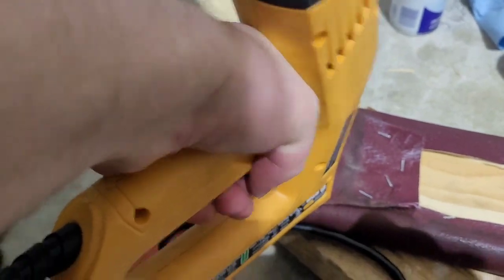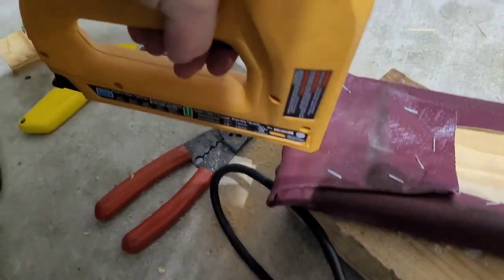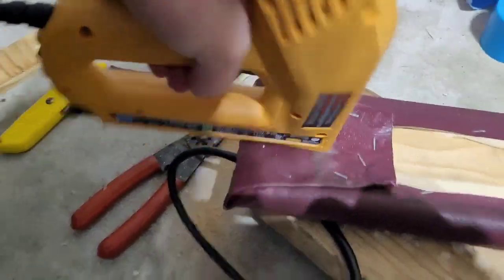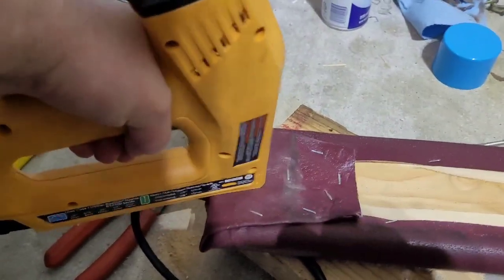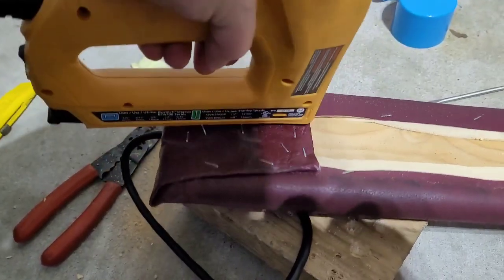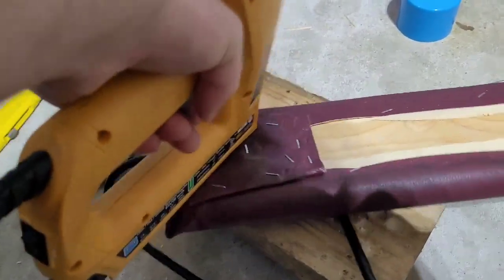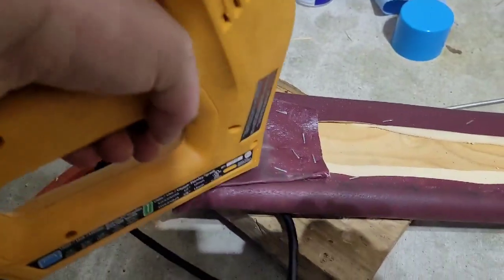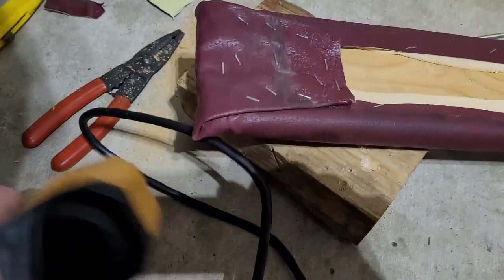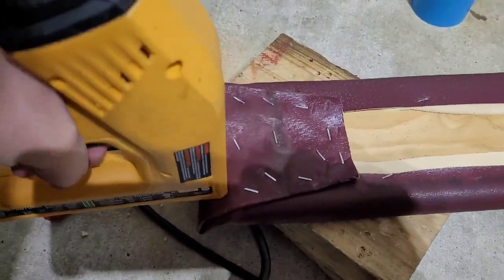I'll tell you what — doing stuff like this, I'm gonna get an electric staple gun. So much more worth it. This is probably overkill. There we go, put a couple more on the end here.